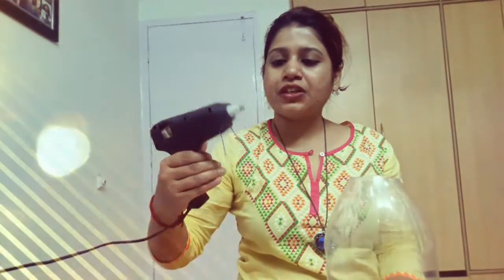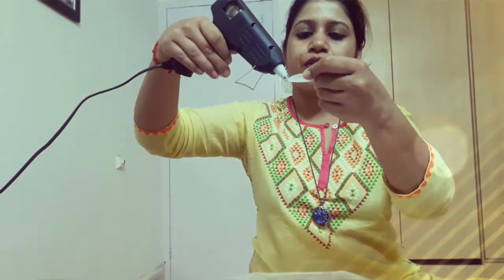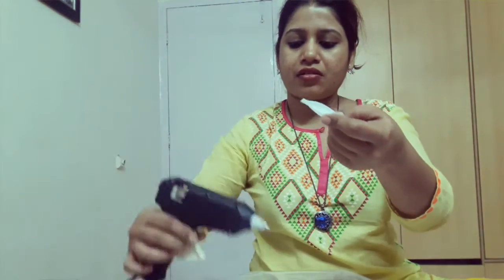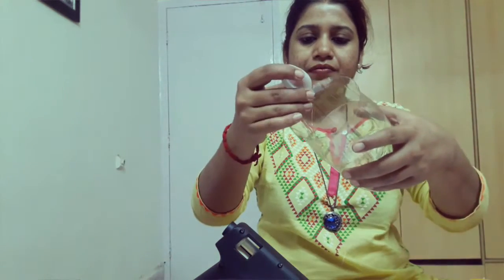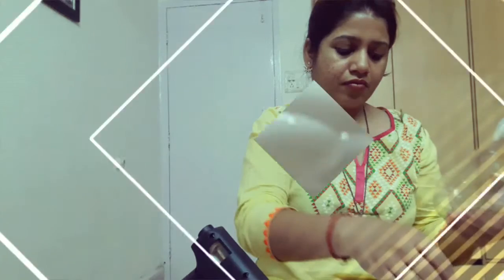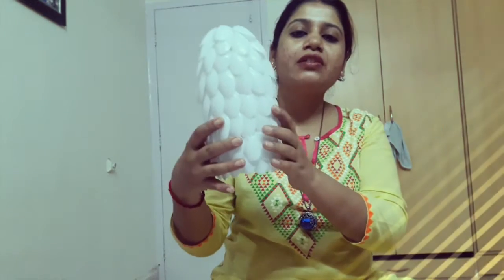Meanwhile, you have to heat your hot glue gun, and once it's hot, we will start sticking the spoons on the bottle starting from the bottom like this. Put some glue over here nicely and stick it. As you can see, we are already halfway done and we have to keep sticking the spoons over the entire surface of the bottle until we cover it all.